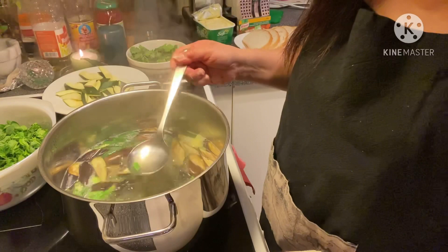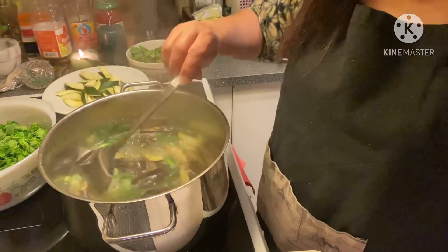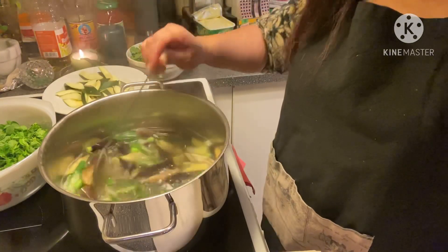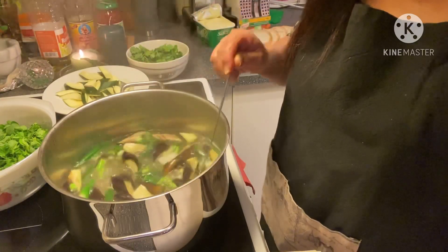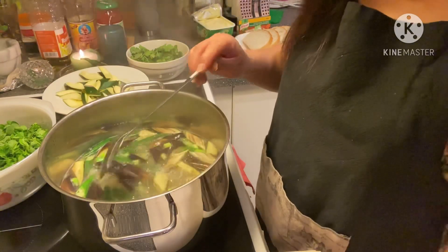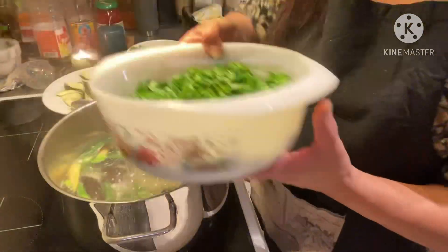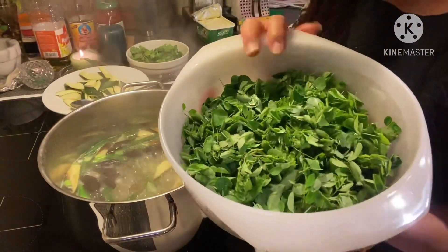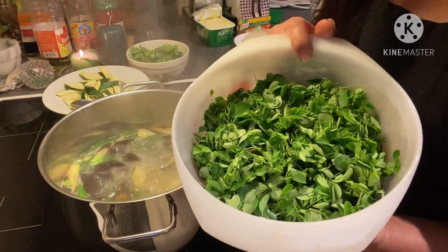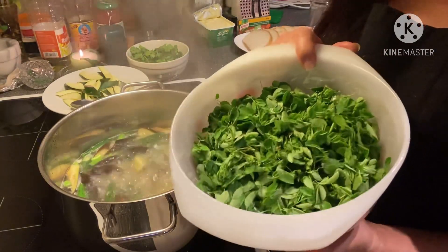Oh, masarap — the soup is thickening up nicely now. I really miss the saluyot but I cannot find it here. I don't know how to say it in Norwegian, but I can order moringa leaves from the Asian store because they understand that moringa leaves means malunggay.